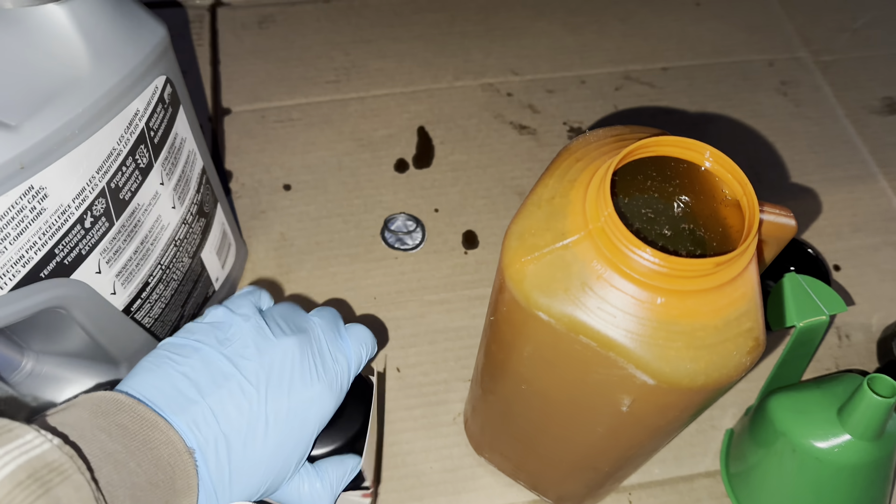Let me just grab it — oh, it's on the other side. Here's the new engine oil filter that we got from Theodore.